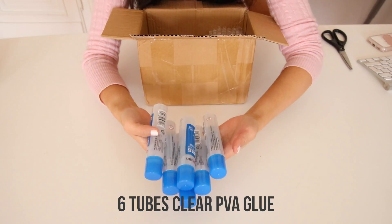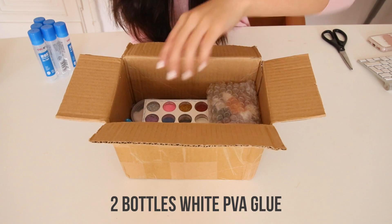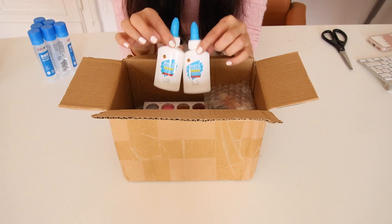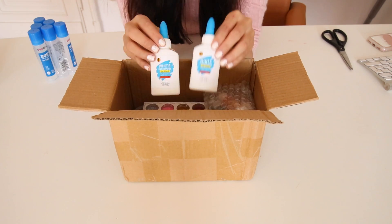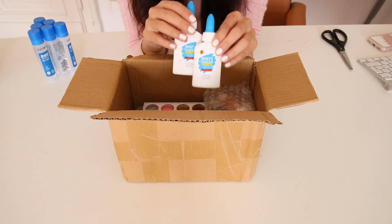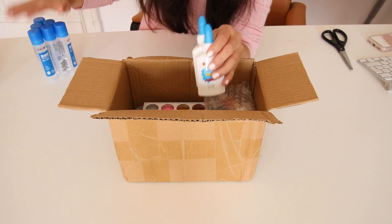You'll get six tubes of clear PVA glue, and then two small containers of white PVA glue. It's really cool that they included a lot more clear PVA glue than white, because white craft glue is super easy to get in almost any country, whereas clear PVA glue is a lot harder to find.